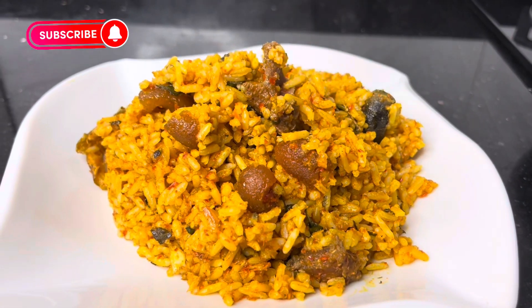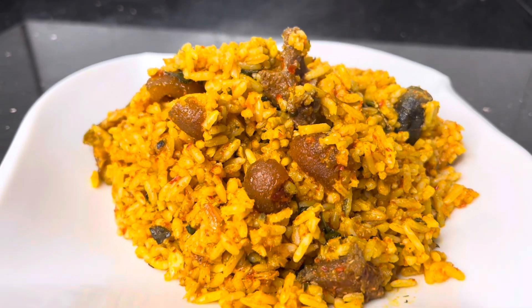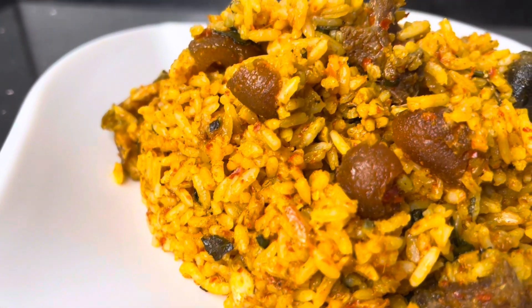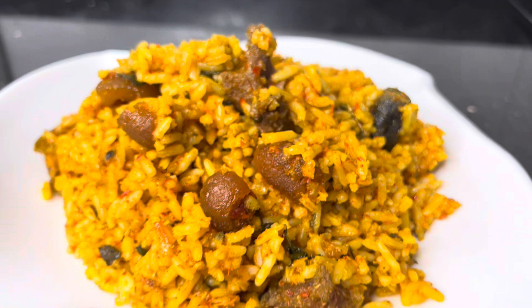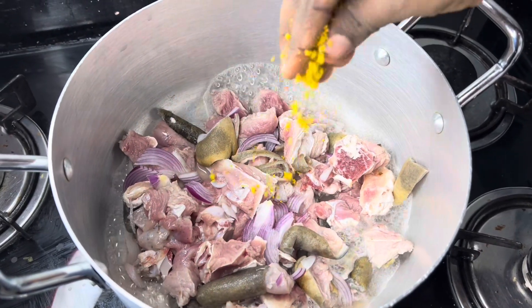Hi guys, welcome back to my YouTube channel. I trust everyone is doing well. Today we are going to be making native jollof rice. Yes, keep watching. Let me show you how I made it. I started by boiling my meat.